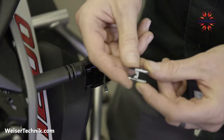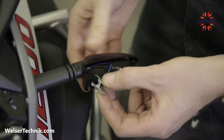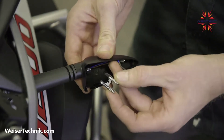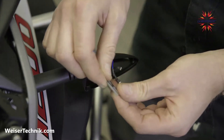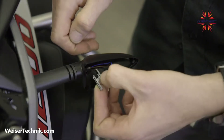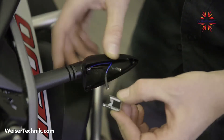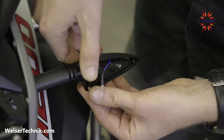Step two shows how to insert the key that holds the housing onto the bike without the original reflector assembly. One side is printed and one side isn't — put the printed side with the arrow pointing in towards the bike and towards the center of the motorcycle, as shown. It just gets inserted all the way.